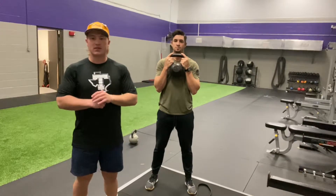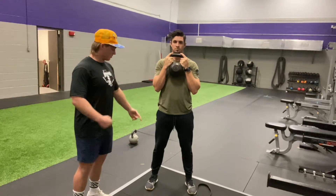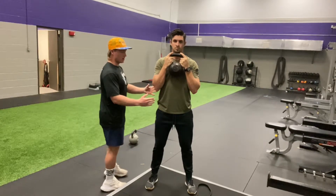Hello ladies and gentlemen, today we're going to be demoing the goblin squat. If you'll notice, Dr. Wolfer is holding the kettlebell up tight towards his body. He's standing with feet shoulder width apart, keeping his toes forward if not slightly outwards. He's got a nice neutral spine and his core is bracing.